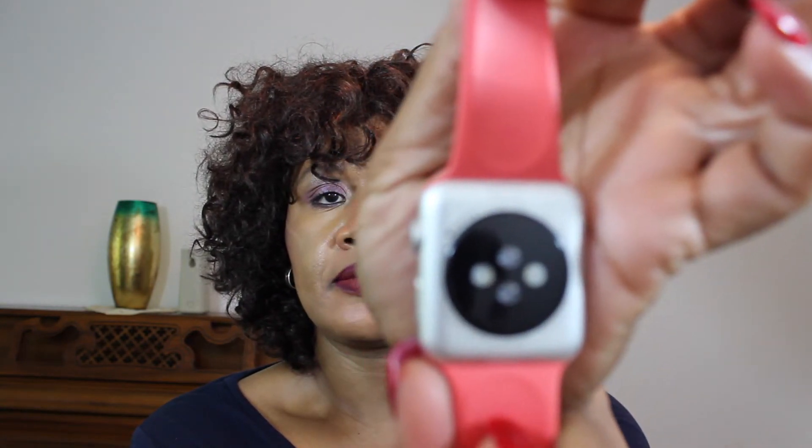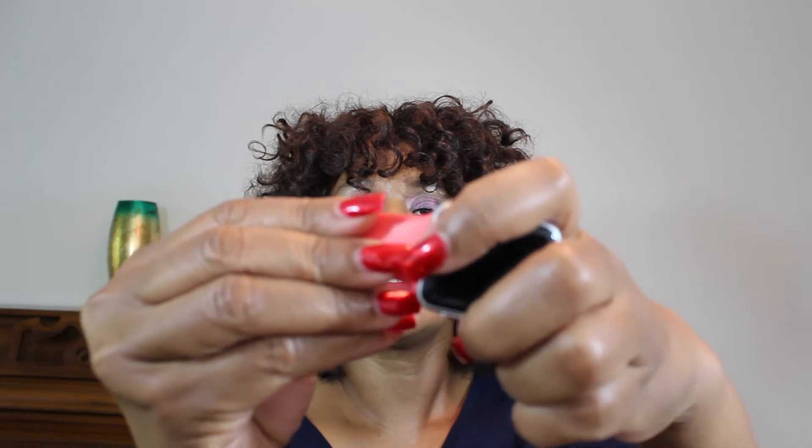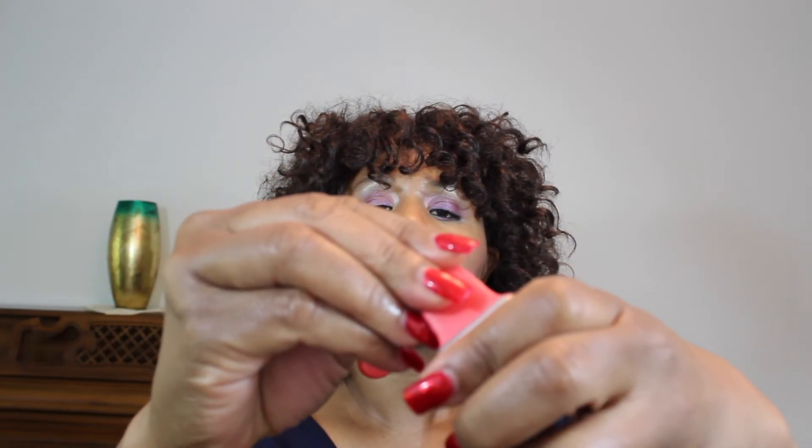The cool thing that I love about this watch is this — to change the bands, it's just so cool. On the back, there is a little button to press. So you would press that button and voila. Press the button again — and my nails are killing me — voila. That is it. So at any time, you can change the band. It's just so simple putting it back on.